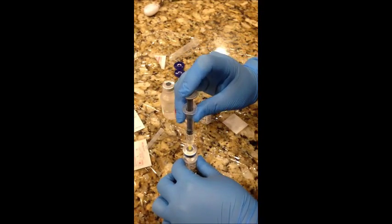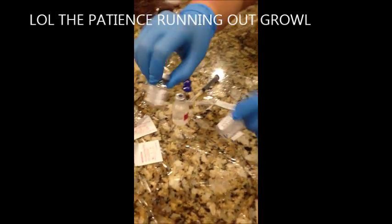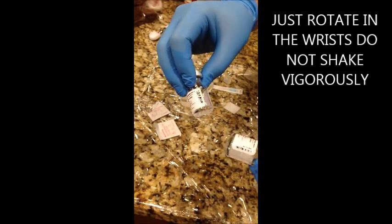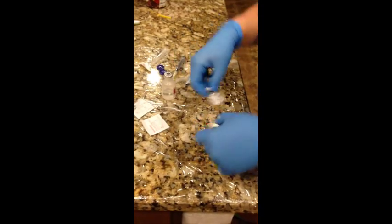One ml into each, and then you're going to cover the needle. In order to mix it, you don't do a vigorous shake — just until the liquid dissolves. You'll see that it starts to dissolve, and when there's a little bit left, you just keep going gently.